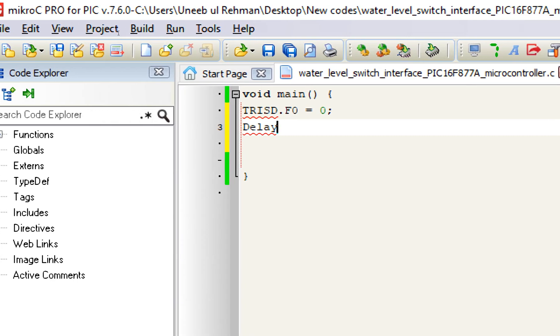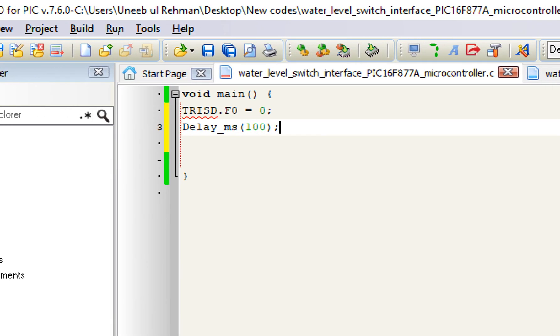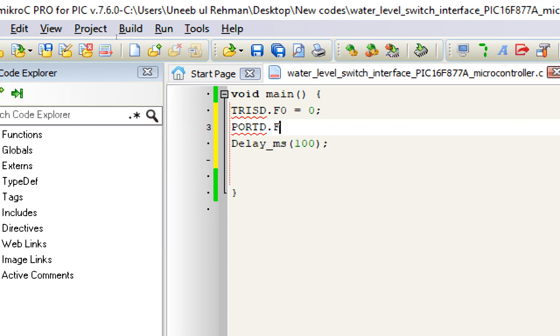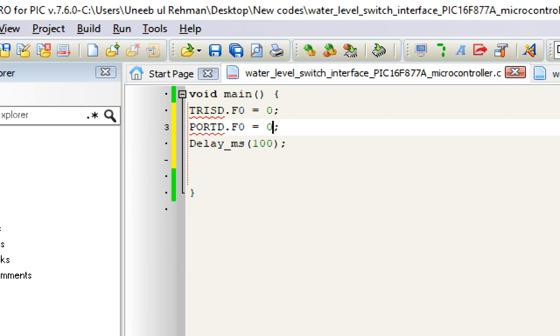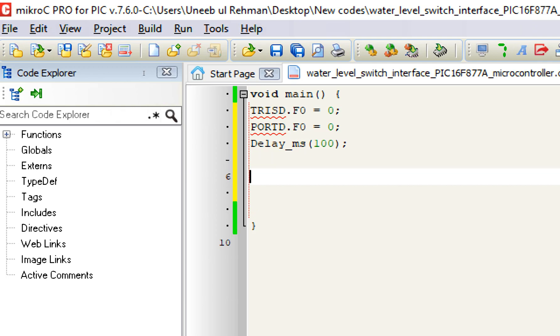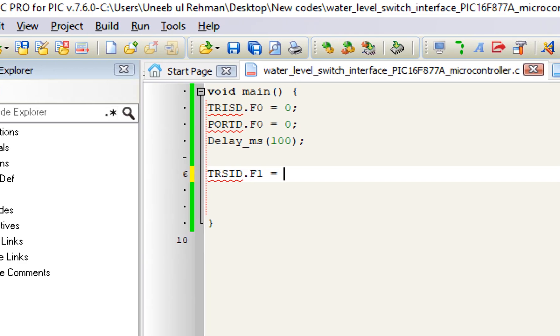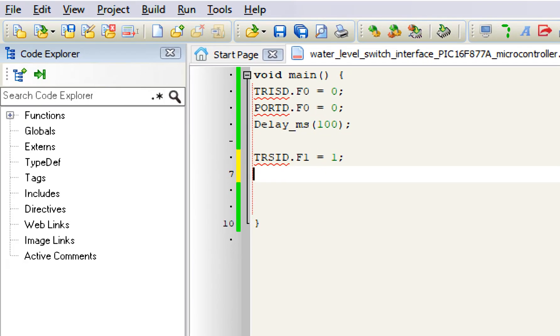First, program the LED pin: write TRISD.F0 = 0. Give some initialization delay — not necessary, but I always suggest it. The TRIS register is the direction register — it declares a pin as either output or input. D is the port, F0 is the pin number, so pin D0 set to zero means it's declared as output. Initially we want the LED off, so write PORTD.F0 = 0. Now initialize the float switch: write TRISD.F1 = 1, and give an initialization delay.